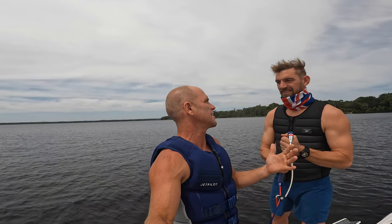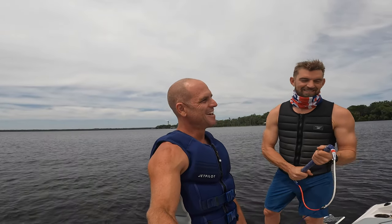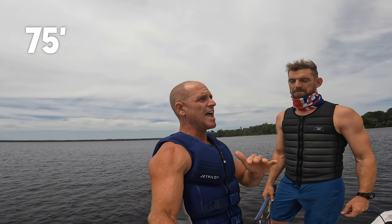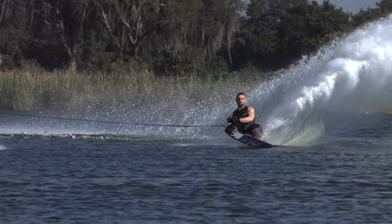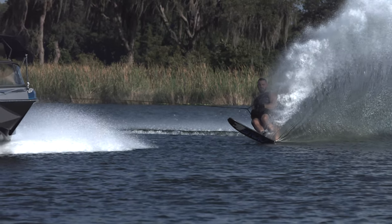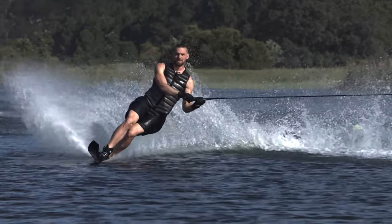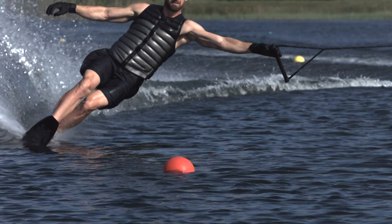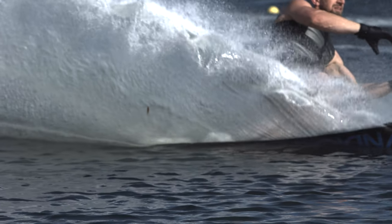What's your starting slalom run? Comfortable if you're at home practicing, feel it. We started like 32 off and then we go to the end. That's the goal — go to the end. I think I got to 28, maybe under 28. So that is off the rope — 75 feet — and your opening pass is 32 off. That's a really short rope.